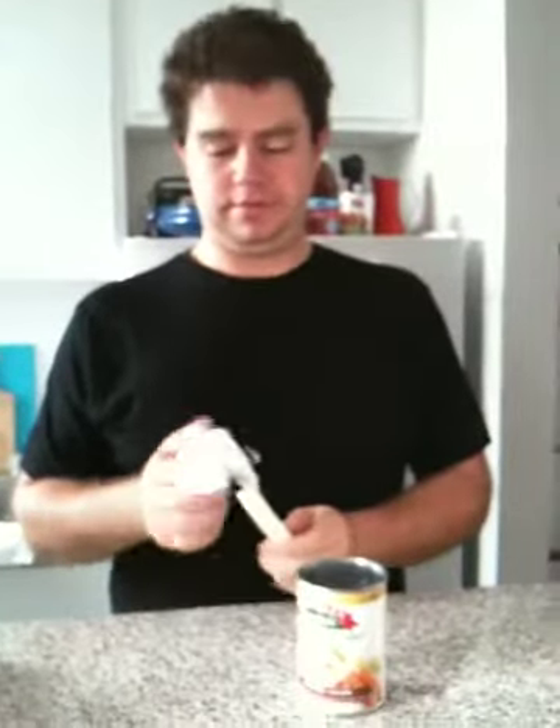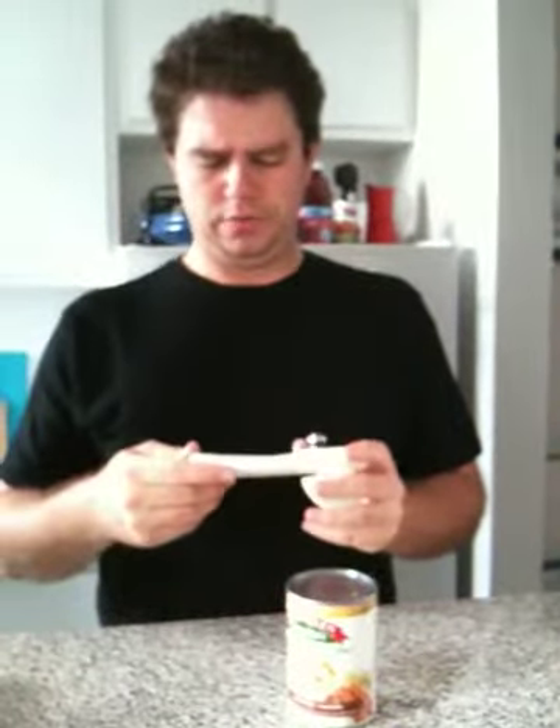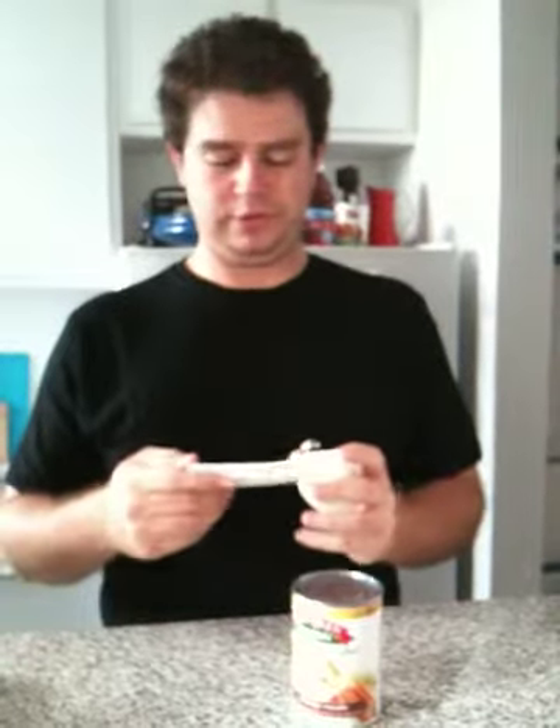For the other part of the can opener challenge, we have one I use. It's a Kuhn Rokon from Switzerland. I got it as a gift. I don't know where it came from, but it's good. So you open it like this.